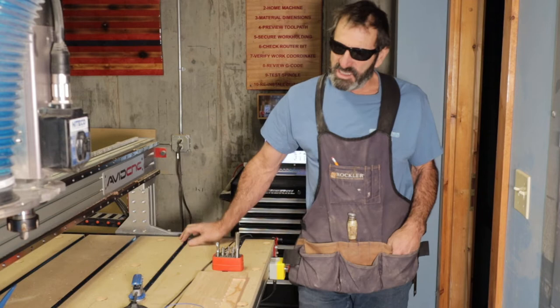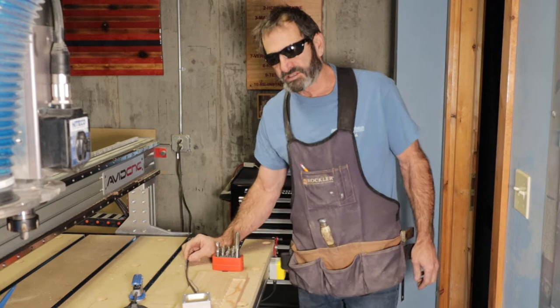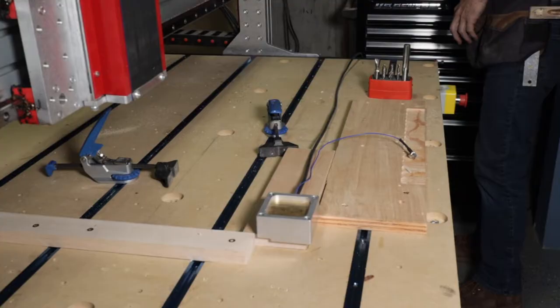Welcome to Outlaw Woodworking. Today we're going to talk about the touch plate on the Avid CNC. People use these touch plates for all different kinds of CNCs, so I think the story will be very similar.